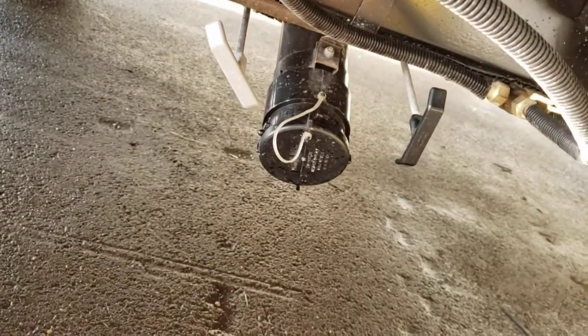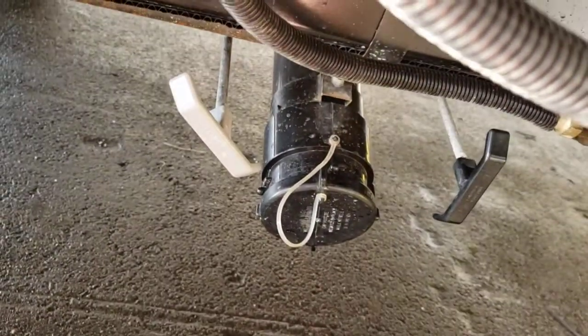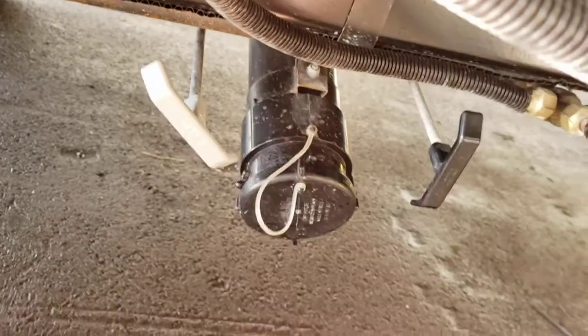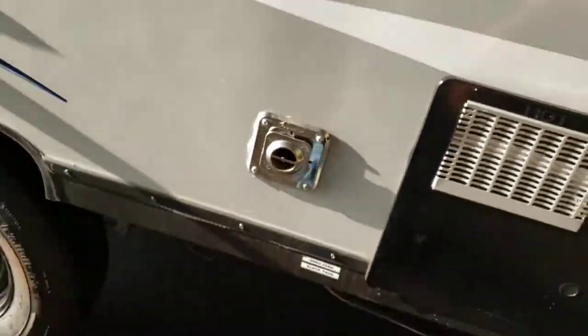Right down here is your sewer dump. The one on the left is your gray tank; the one on the right is your black tank. Your gray tank is shower and sink water; your black tank is toilet water. Always make sure these valves are all the way closed before you take the cap off. I always do the black tank first, let it empty completely, then do the gray tank — that flushes out the hose so you don't have to carry around a hose with black tank water in it.